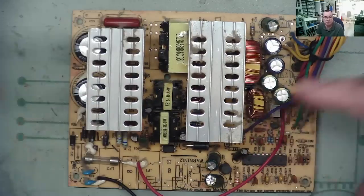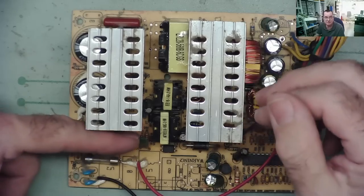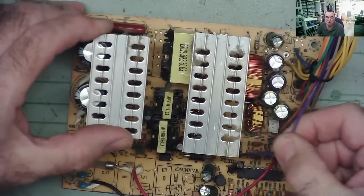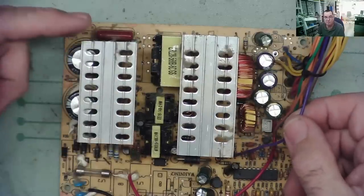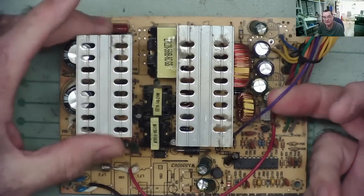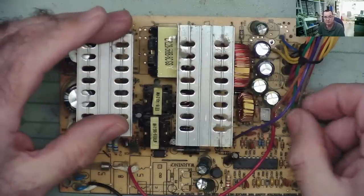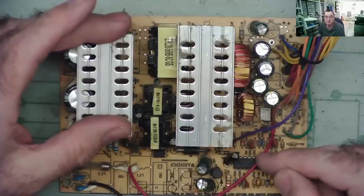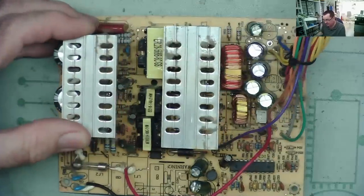So basically, you plug the power in and the standby power supply comes on automatically, sending five volts out on the purple wire. When you press the start button, your motherboard uses this five volt supply to power up part of the motherboard. That part of the motherboard - the SuperIO chip - knows that you've pressed the button and puts zero volts on the green wire.